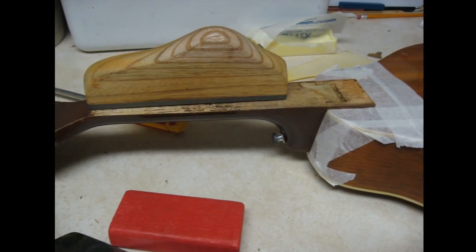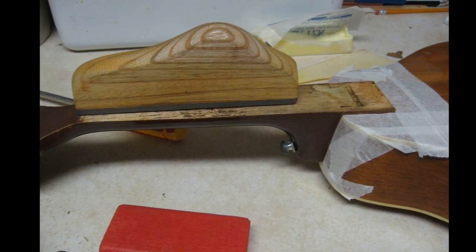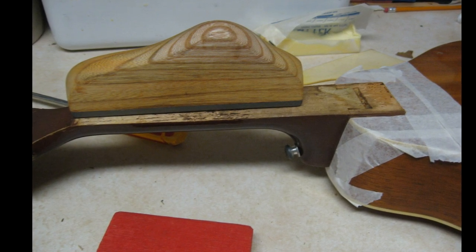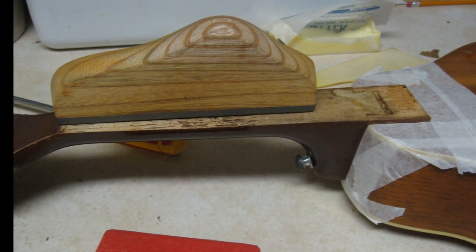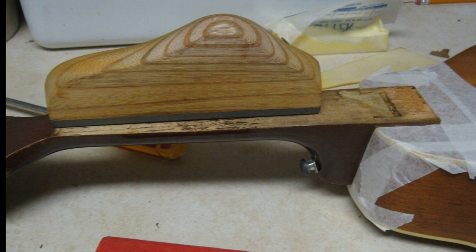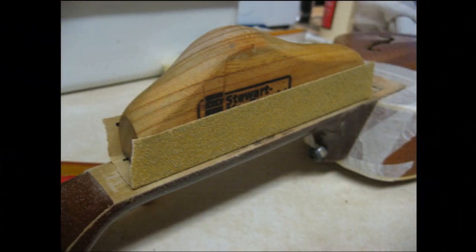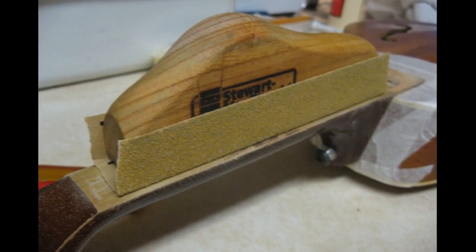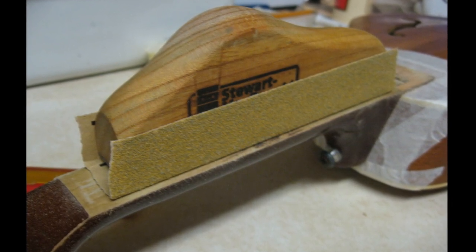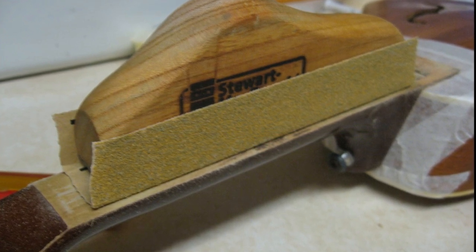Here I am preparing to level the neck a bit. A lot of acoustic instruments as they age can develop a hump or bow in the fretboard, and this is one way of removing such humps. There are other ways as well, but this one seemed the most appropriate in this particular repair. I've attached some sticky back sandpaper to a fret leveling block, which works well for this purpose. For more severe bows, it might be better to carefully use a plane.